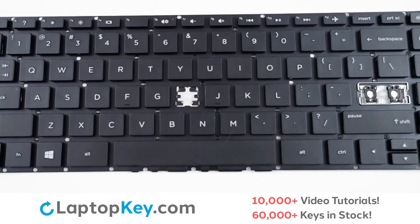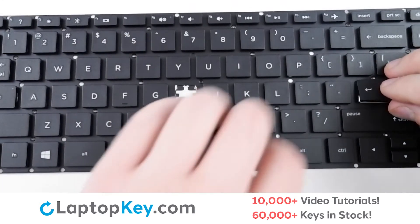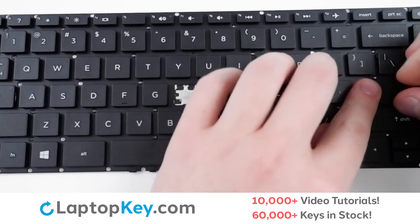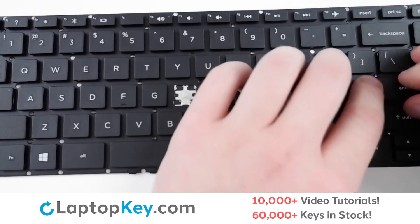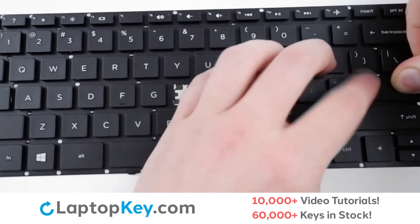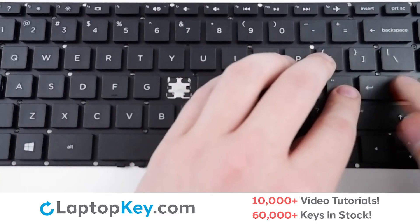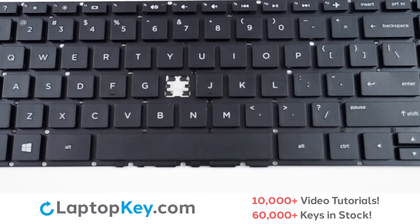Line them up. Take your key cap, lay it down flat on top of the metal arms, and it clips in. Give a firm press around the edge to line things up, and it is replaced.